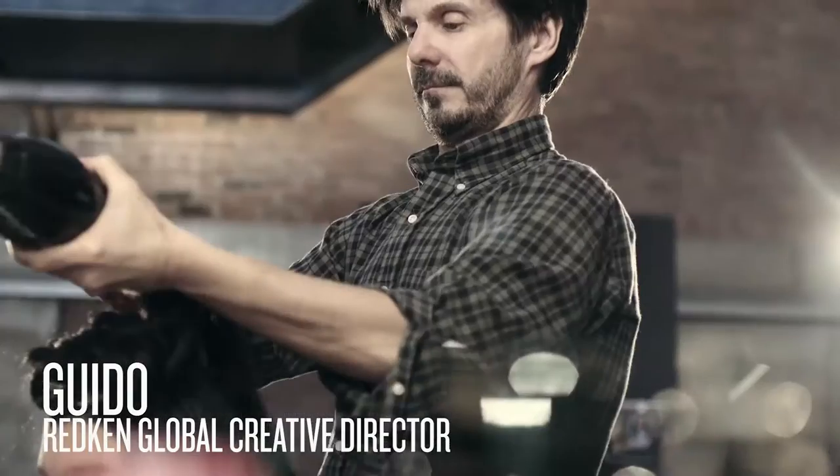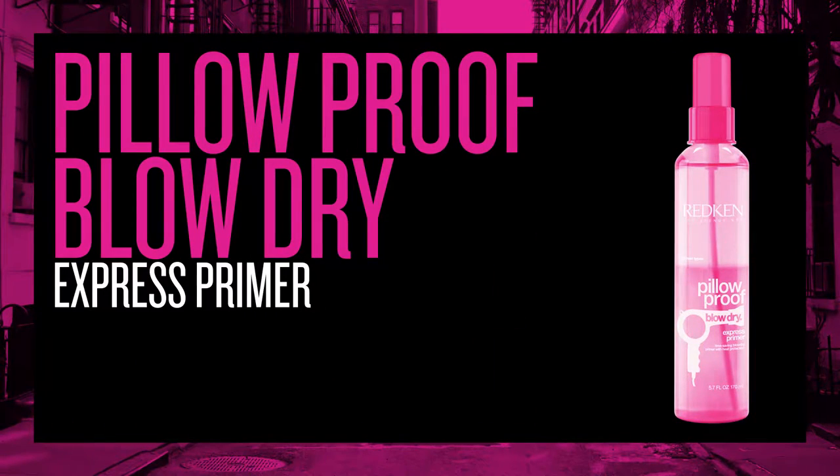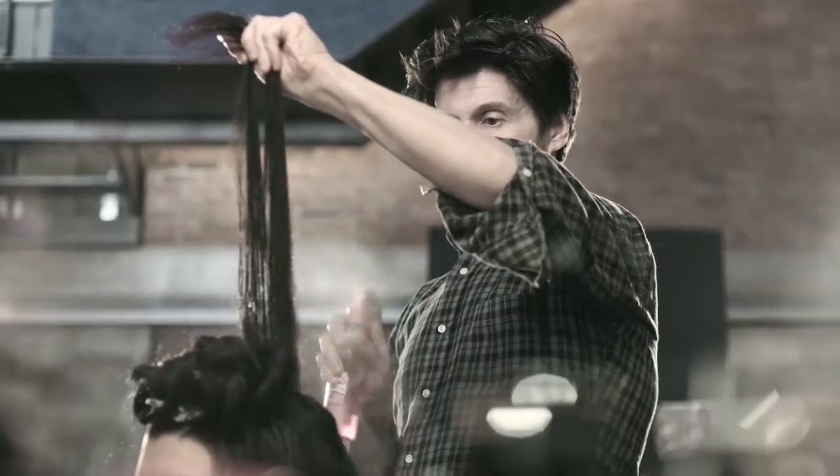A great blow-dry is key to styling your hair. Pillar Proof Primer is a great foundation to a blow-dry. It extends your blow-dry and also quickens the time you spend drying your hair, which is key when you want to keep your hair in great quality.